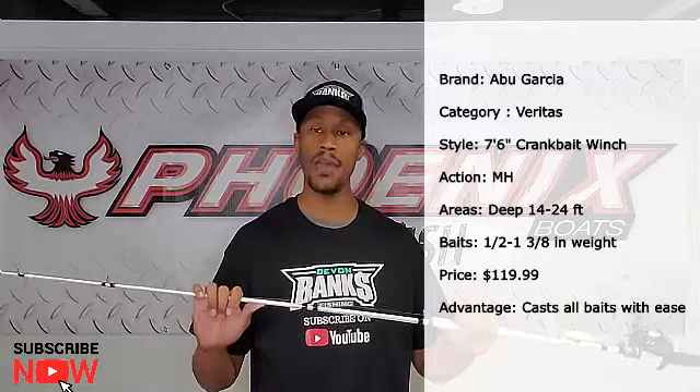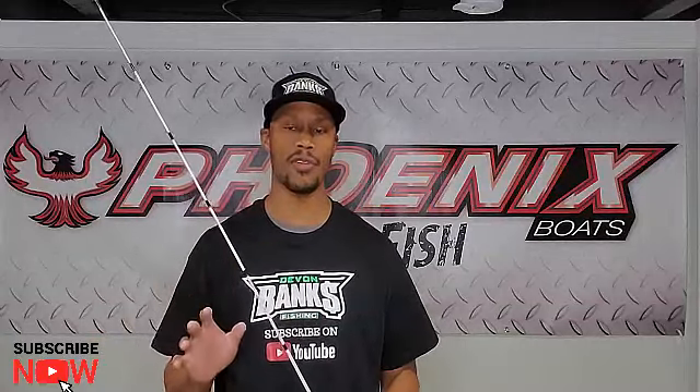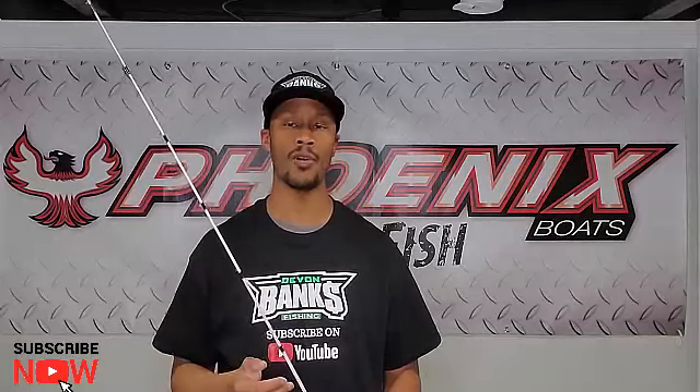As the season progresses into deep summer — July, August — and those fish are definitely in their summer haunts, this is the rod I'm going to have in my hand: the seven foot six Abu Garcia Veritas Winch Series, medium heavy, half ounce to one and three eighths ounce lure weight. This rod launches baits very well away from the boat and gets deep diving crankbaits to that 18, 20, 22 foot depth zone — fishing ledges on the Tennessee River or shallow grass flats on Lake St. Clair that are 18 to 20 feet deep.